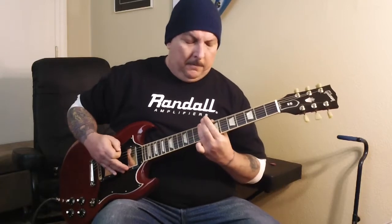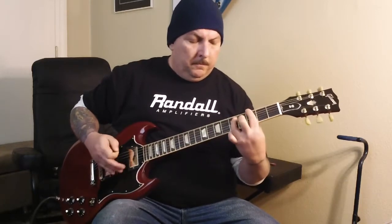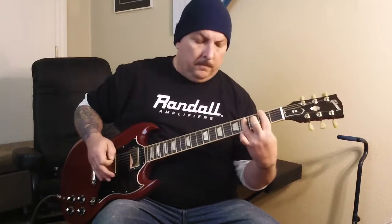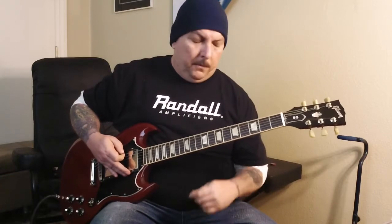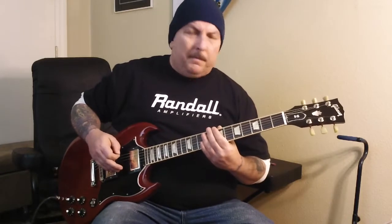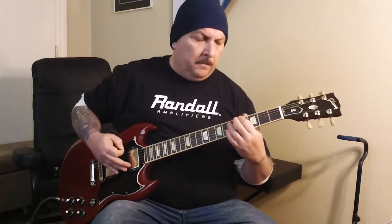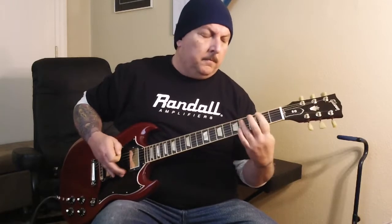Sometimes it's just that simple — you want to go a little more with it. Play around with the bar chords at the end, get it however you want. For my purposes I just play around with it — a little low-end crunch at the end.